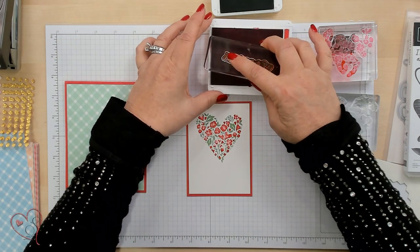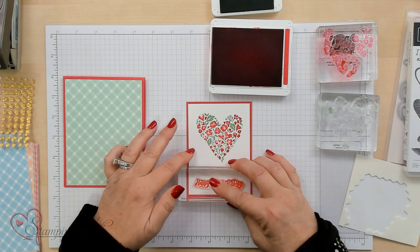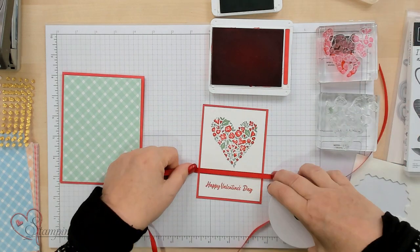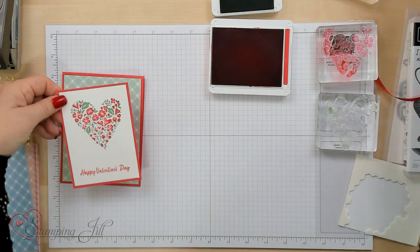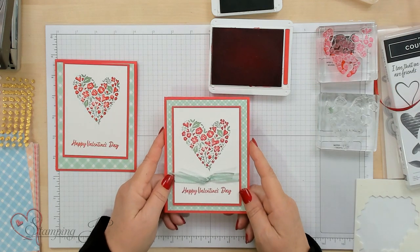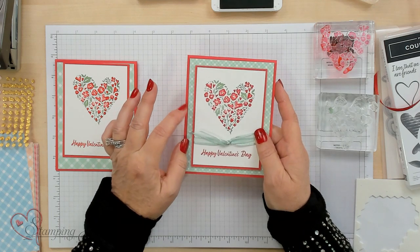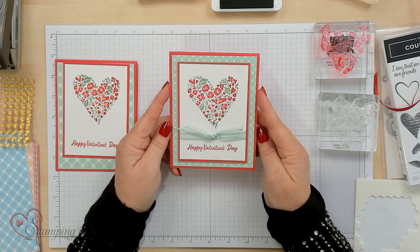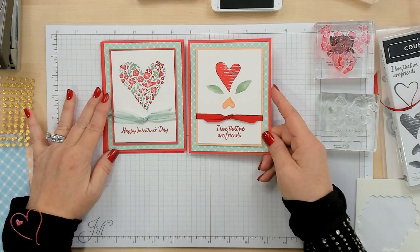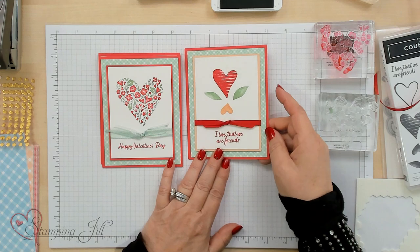Now we're going to go ahead and use Happy Valentine's Day because that is just right around the corner. I'm going to tie a knot right here, but I'm going to go ahead and show you and pop up one that's already done. Super easy and simple. This is a Soft Succulent Ribbon, but it actually takes on the Mint Macaron color - love that. This is another beginner card, also kind of the same layout as what we've used, just with different pads to get that look.